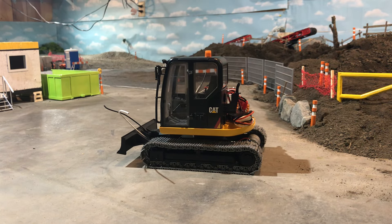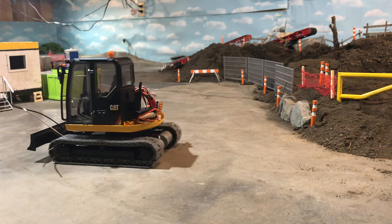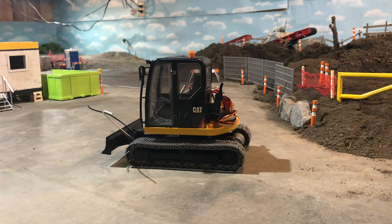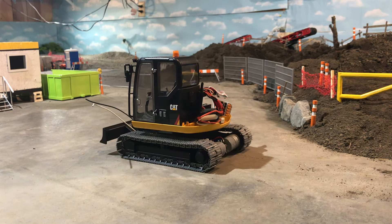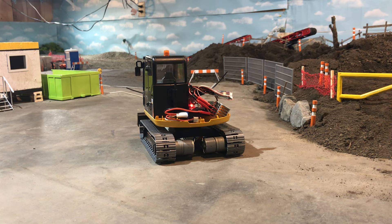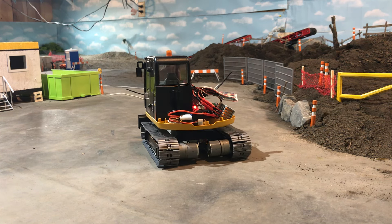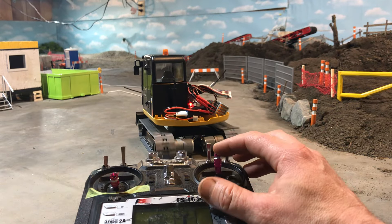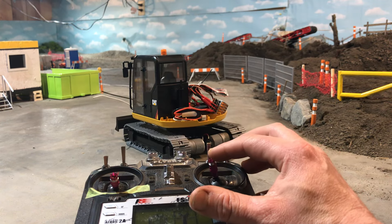I'm going to make a quick video of what I did today, which was get the CAT 308 moving forwards and backwards and turning. I have to switch the wires around the motors because right now it's actually opposing — it's going forwards and backwards but when I turn right it goes left, and left goes right, so I have to flip those around.